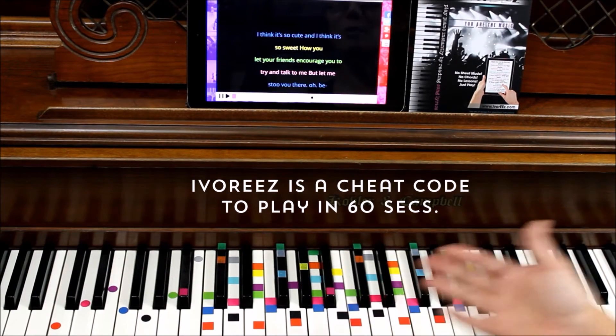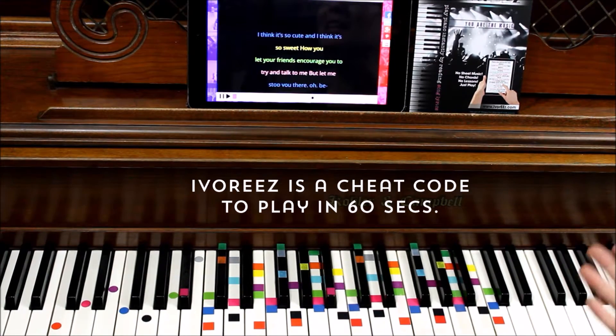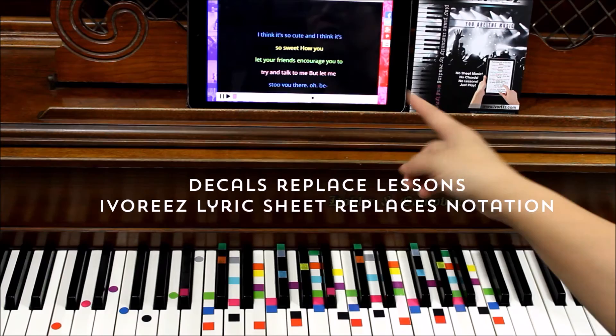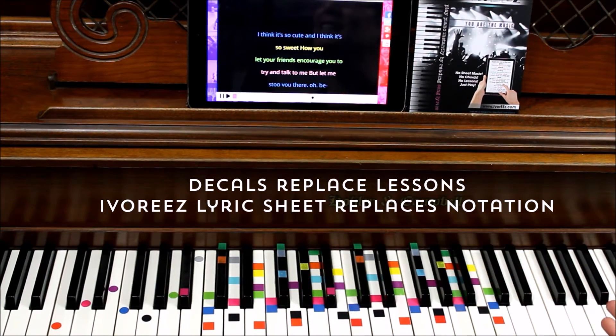So the first thing you'll notice are a bunch of colors. These colors are your cheat codes of how to play music instantly. Sheet music tells you where to put your fingers — well, so do these. Our Ivory's special sheet music also tells us what colors to use and when to use them, so you can play instantly without lessons.